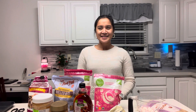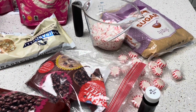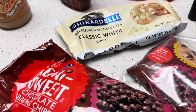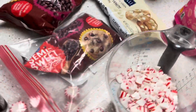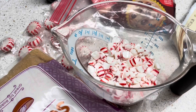Join me tonight in preparing and making these! For the holiday bark, the ingredients are semi-sweet chocolate baking chips, classic white baking chips, pure peppermint extract, and crushed starlight mint peppermint candies.